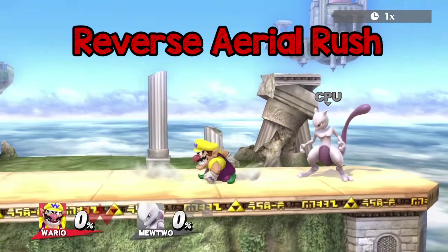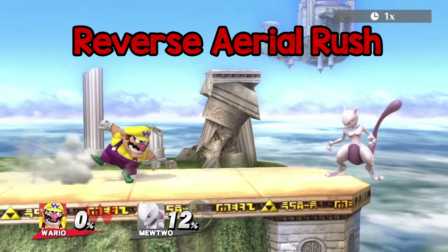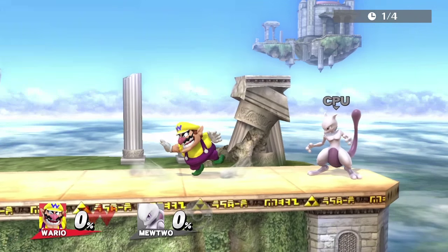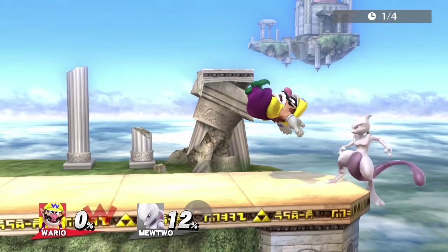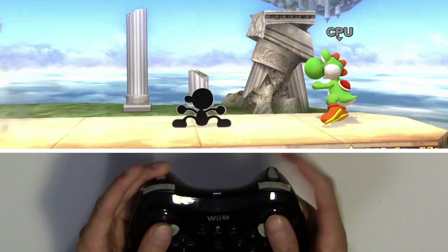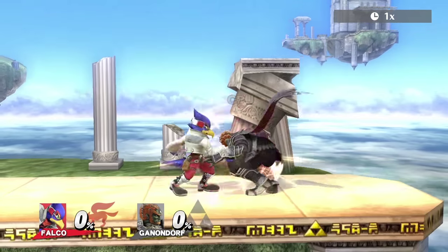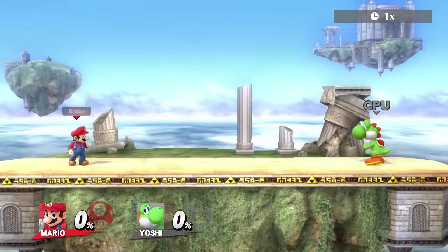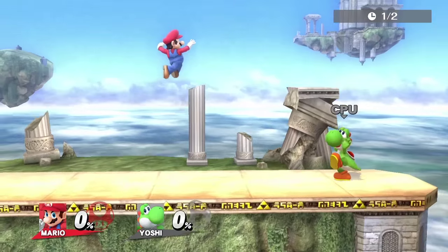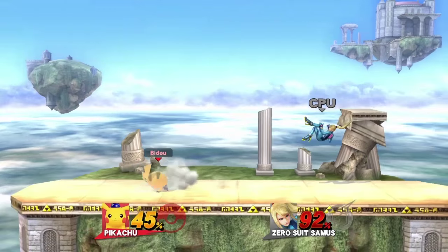Now for reverse aerial rush. Normally this is done by dashing forward, hitting back, jumping, then doing a back air. Using Bido, all you have to do is dash forward, hit back on your right stick, then jump and attack. As a result, the reverse aerial rush is executed a bit faster. On a side note, you can also combine a B-reverse with a reverse aerial rush, which can be a substitute for wave bouncing if you have trouble doing that.